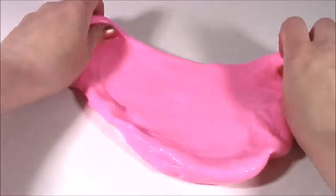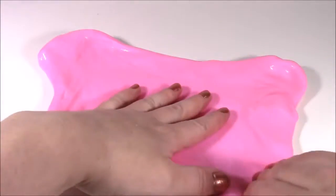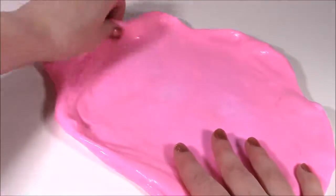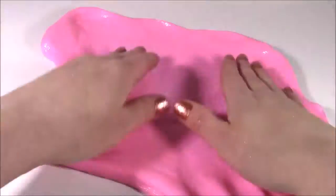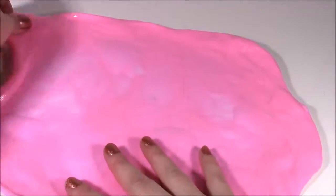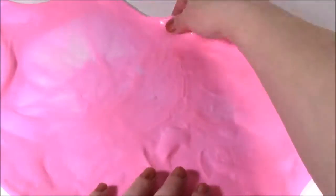It makes me want to chew bubble gum right now. Look how stretchy this is — I think I could stretch it across my whole table. Looks like a pizza!